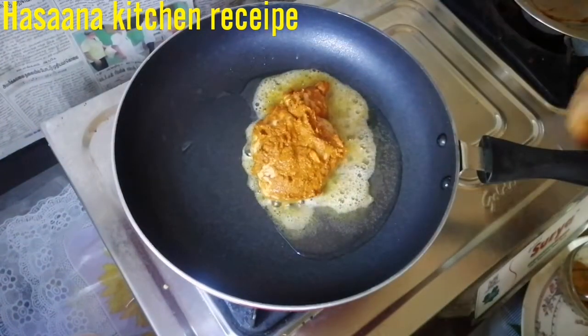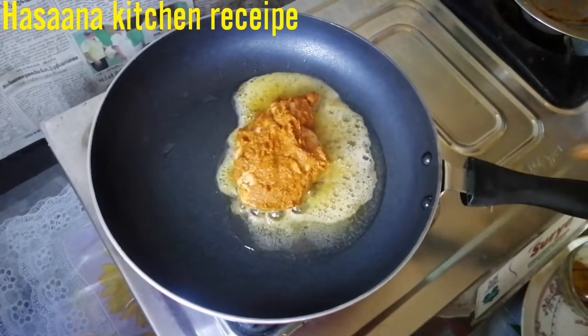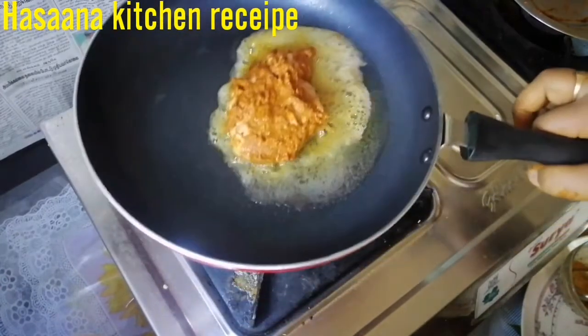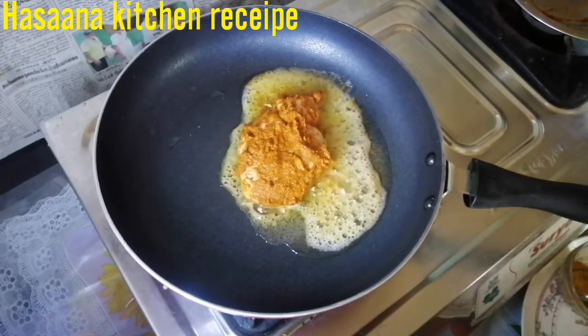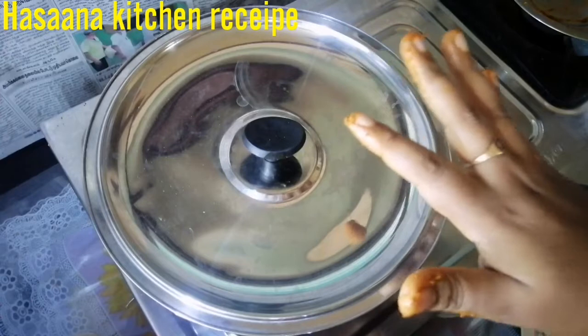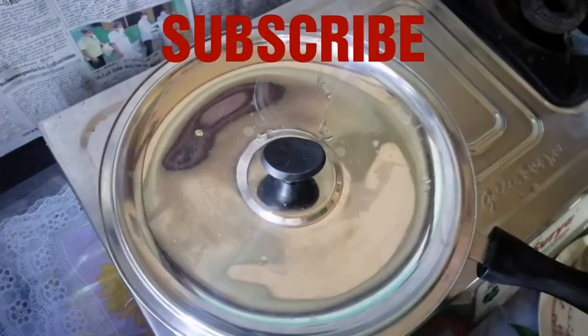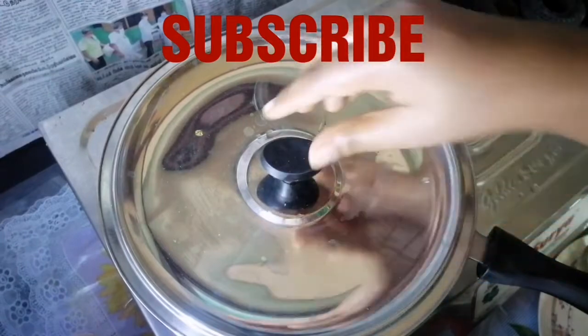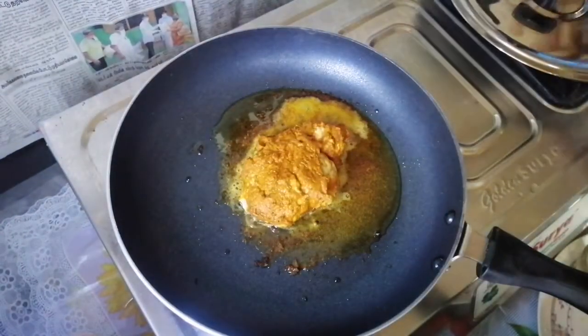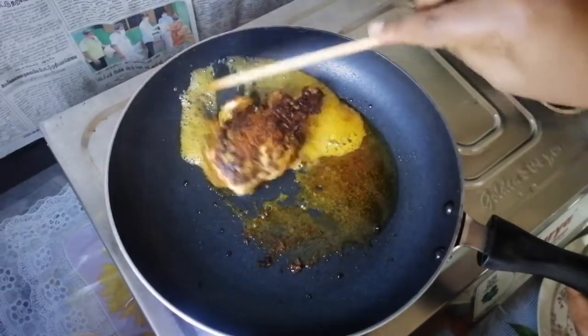Put this on low flame. We put it in a pan. Put it in a pan and make it. We will cook it in a pan.